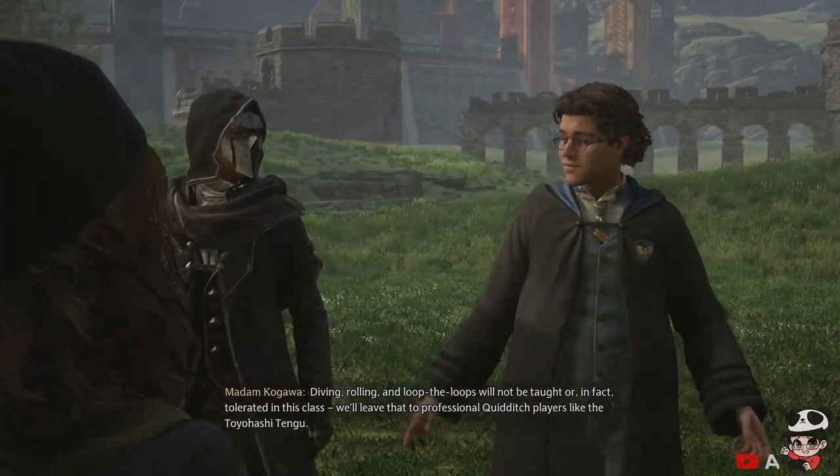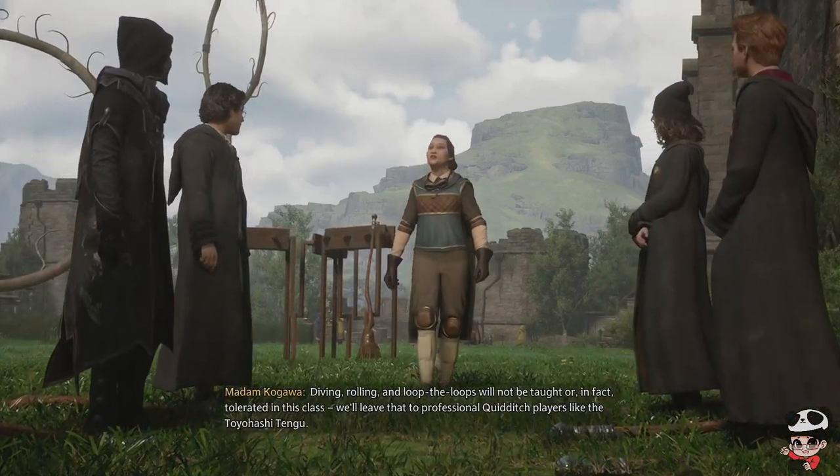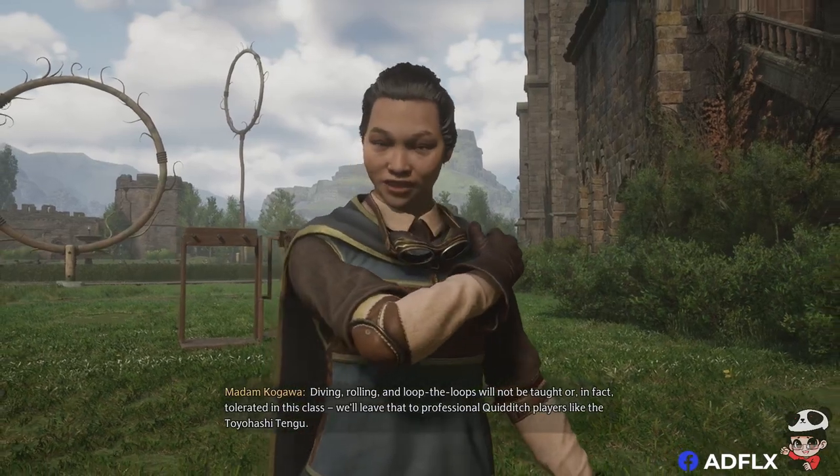Diving, rolling, and loop-the-loops will not be taught or, in fact, tolerated in this class. We'll leave that to professional Quidditch players, like the Toyohashi Tengu.